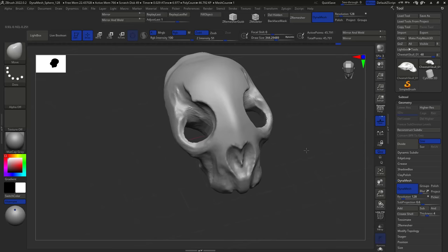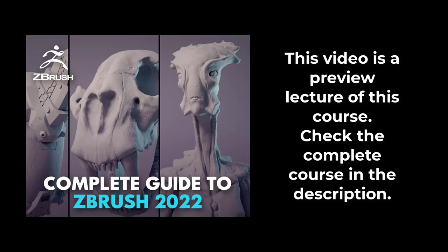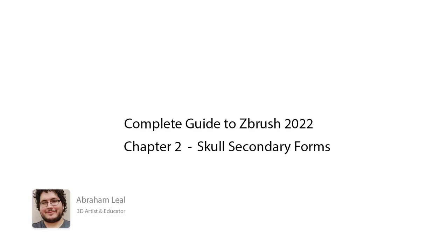That's it guys — I'm going to stop it right here. Try to get to this point with the general creation of the cheetah's head. I'll see you back on the next one when we add the jaw and start working on some of the secondary forms. Hang on tight — bye bye.